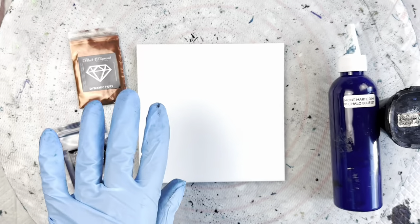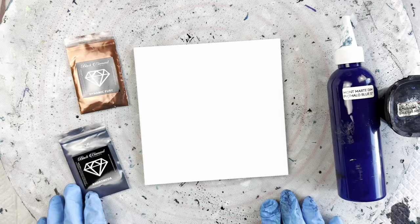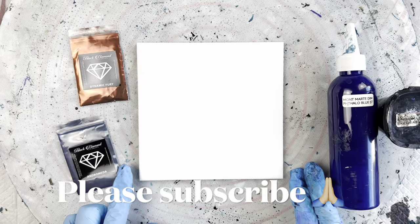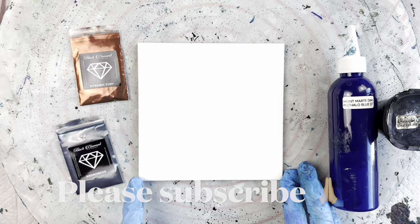Hi everyone, welcome back to Studio 33 Art by Kay. Today I'm going to be continuing with a little series of working with these black diamond pigments.